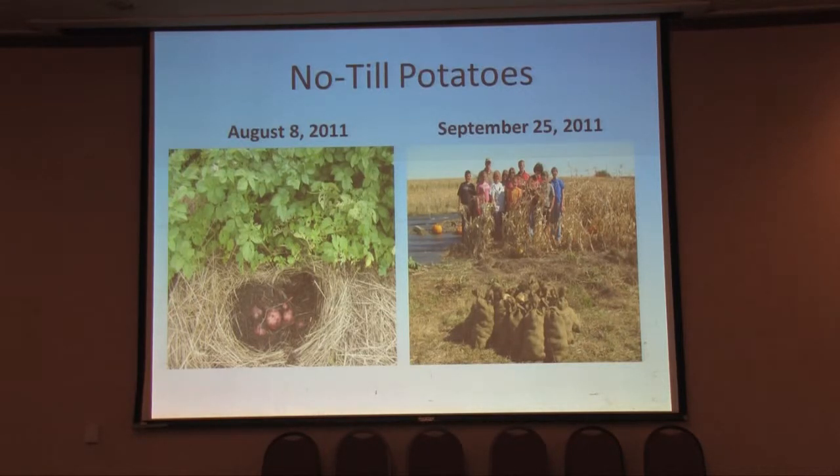We had basically no weed pressure. When we watered them, we started at the very beginning just to water the mulch, and after that there was basically no water added at all. We harvested them in September — very easy to harvest, potatoes just laying under that mulch. We had three rows about 500 feet long and got about 1,500 pounds of potatoes. Very successful.